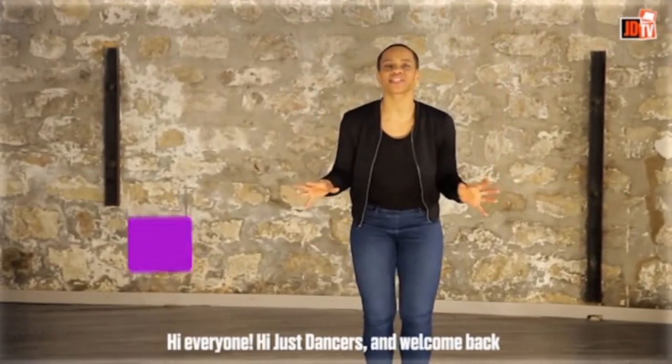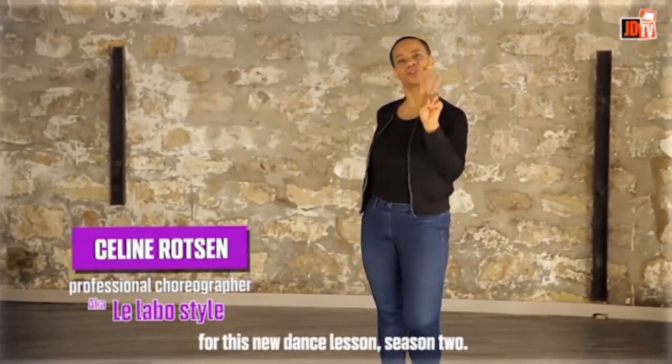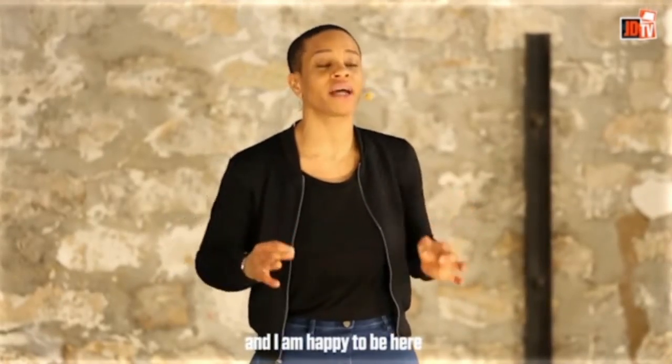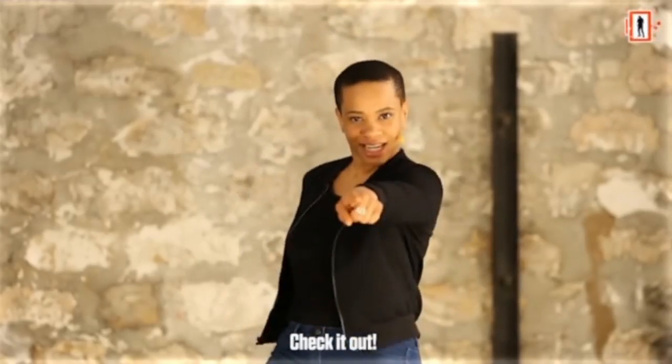Hi everyone! Hi Just Dancers and welcome back for this new dance lesson, Season 2. I am Céline and I am happy to be here to teach you some steps from Scream and Shout, a routine that I created. Check it out!